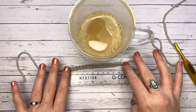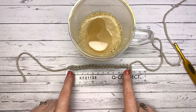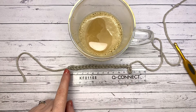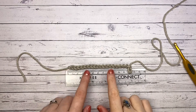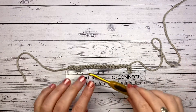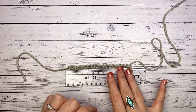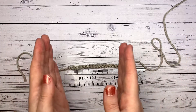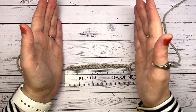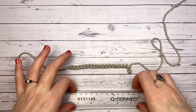Bear in mind that some people crochet their foundation chain a little bit tighter than normal. A good tip is to go up half a hook size for your foundation row and then drop down — it'll just prevent it from pinching in. When you're wanting an exact square you're definitely going to want to do that. I've crocheted 18 chains; as long as you've got a multiple of three you're going to be absolutely fine.